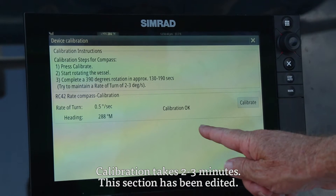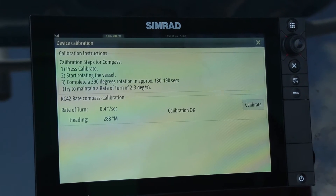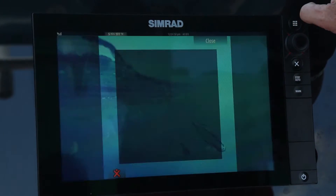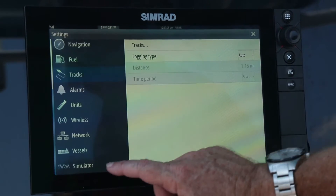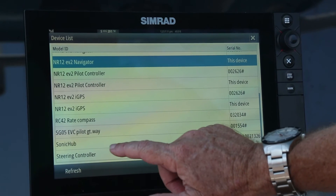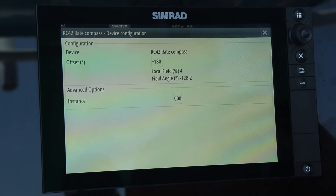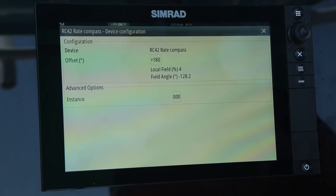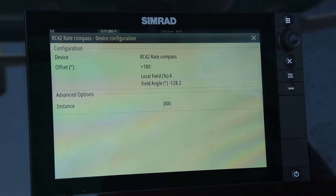A message has flashed up on screen saying the calibration has been successfully completed. Another step in this process is checking the quality of the calibration by checking the magnetic field angle, which indicates the amount of magnetic interference on the boat. Go to settings, network, device list, scroll down to the compass, and go to configure. The local field level is at 44%, which is more than acceptable. Any reading that exceeds 30% is unacceptable, and I would suggest repositioning the compass if that's the case.